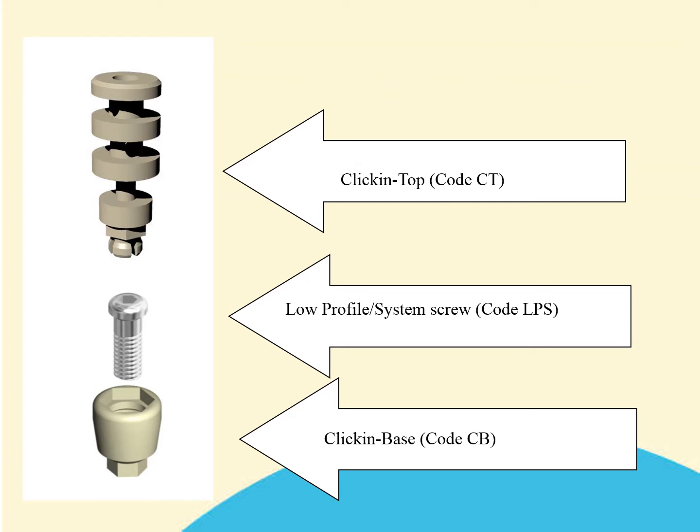In order to be able to take a transfer impression, you will need the following three items: a clicking top, code CT; a low profile screw, code LPS; and a clicking base, code CB. Further information about the different types of CB available will be seen in the next slide.